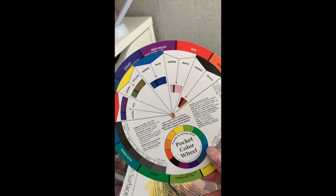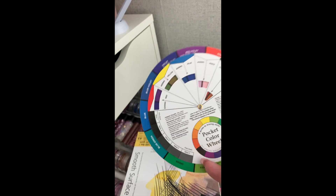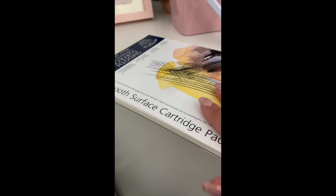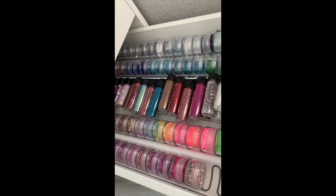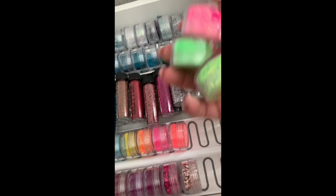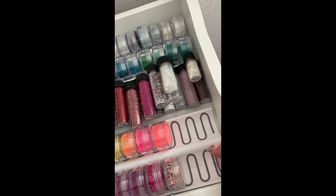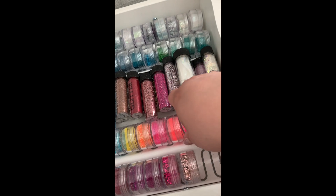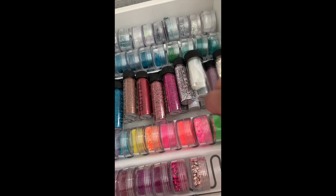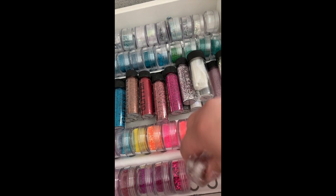This color wheel I got from Nail Chemmy - what a lifesaver! I'm not very good with mixing colors so it massively helps when someone wants a glitter mix or you're trying to make a color for something you're painting. The glitter pots all sit on IKEA spice rack trays.